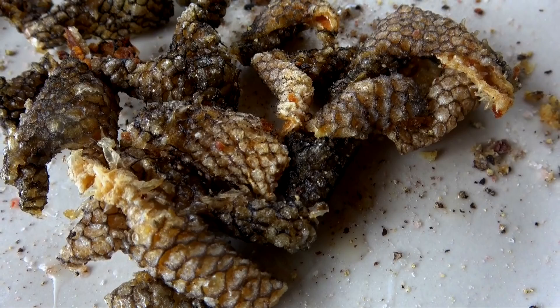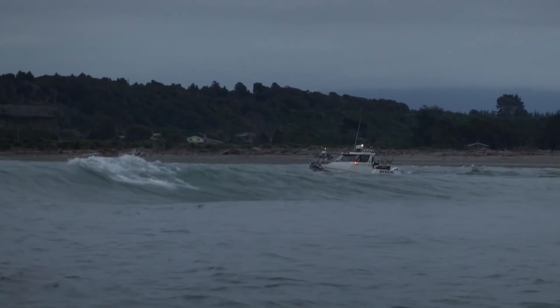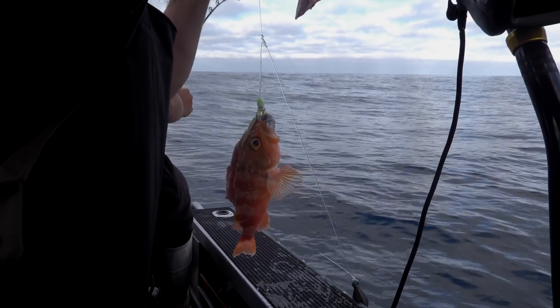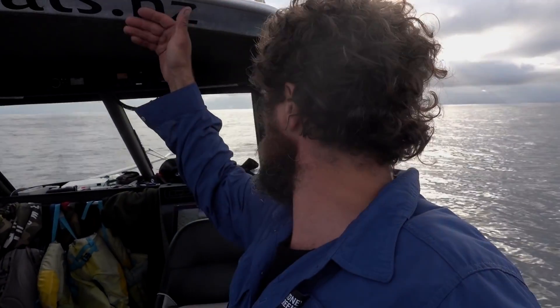I'm going to go out wide and go catch a deep sea fish. You can use trumpeter, you can use blue nose, you can use hapuka — you can actually use any fish for this. First things first: catch a fish. Jazz on the big DNA boat caught an 84 centimetre trumpeter. There's some donkeys out here — turns out we're right on the bloody sea perch spot and they're on the money.